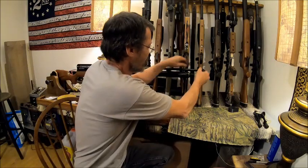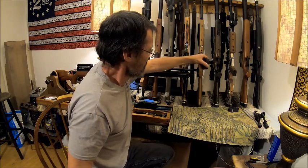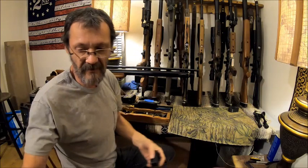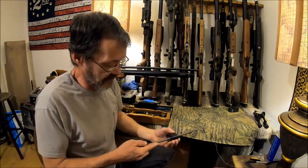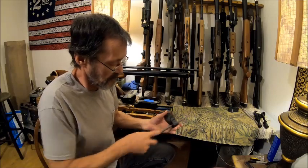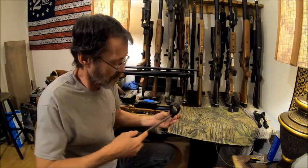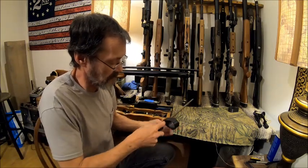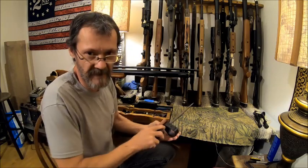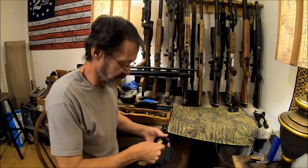Now we'll test that one. Turn it around — same thing; now it's the middle. So now we'll just take our file and do the middle, straight across. You can feel the file when it's flat. Of course, I've been doing this enough that I should know.